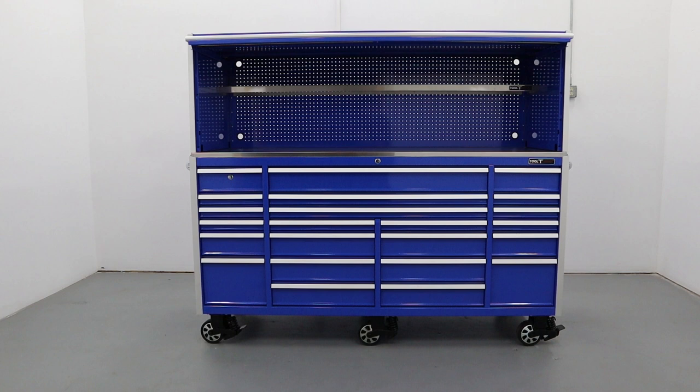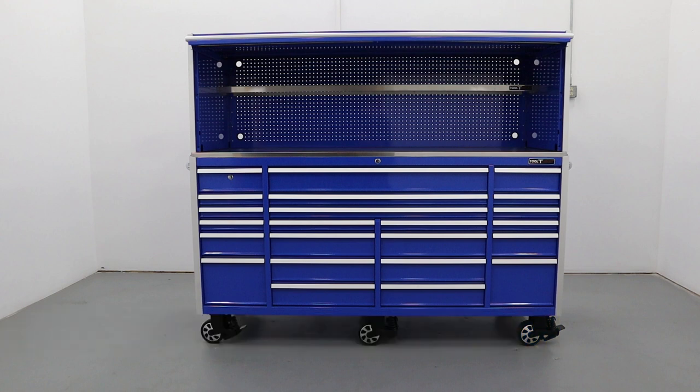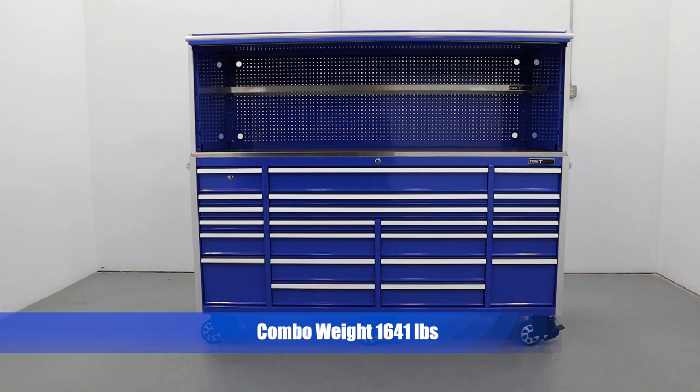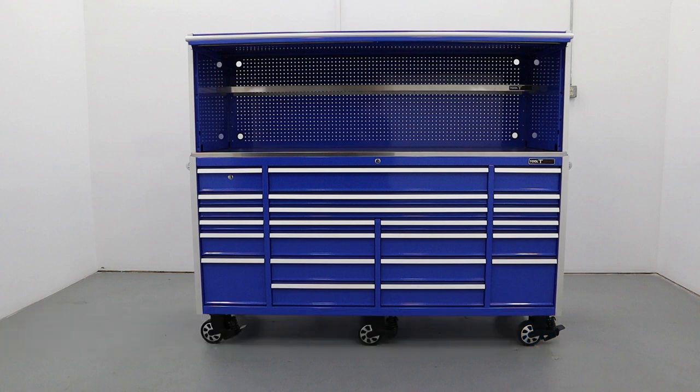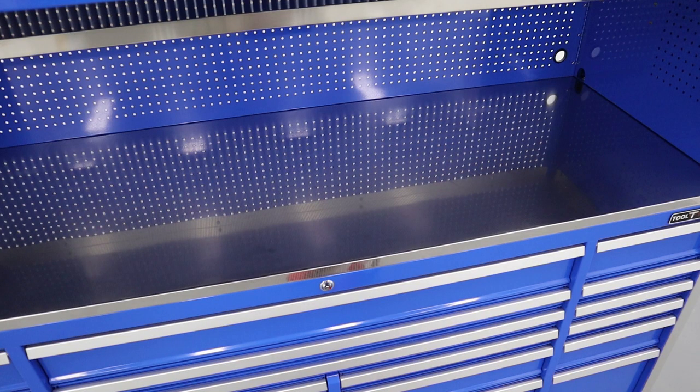This combination is a top of the line professional grade setup with overall dimensions of 84 inches wide by 30 inches deep and 72 and three quarters inches tall. The actual weight of the combo is an extremely heavy 1641 pounds. It has a high gloss powder coat finish throughout and comes with a five year warranty. It is available in blue, black, lime green, and orange, and includes a stainless steel work surface.